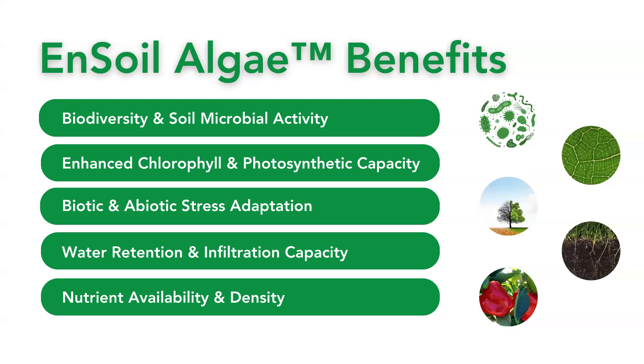When it comes to water, Ensoil algae has shown improvements for water retention, really being able to hold that water in the soil through porosity and structure improvement, and then an infiltration capacity improvement, allowing for less compaction and more airflow to move water through the pockets in the soil. Finally, nutrition availability, density, and uptake are improved. We see a relationship between the nutrient becoming bioavailable — whether that's fixing nitrogen, solubilizing phosphorus or potassium — and then the uptake into the plant, which results in greater nutrient density found in the plant tissue.